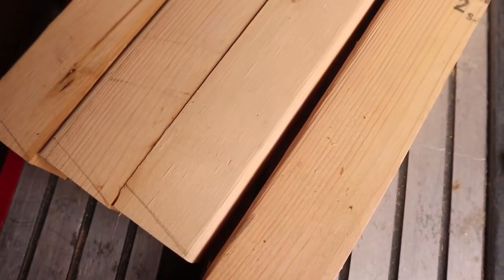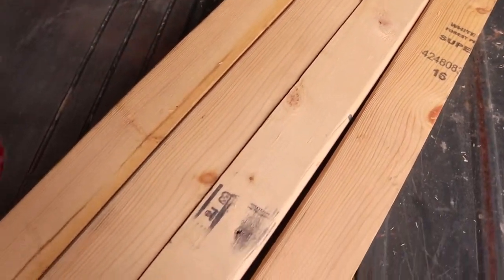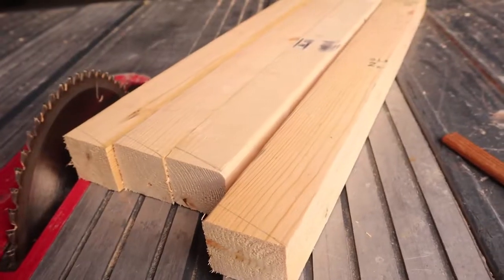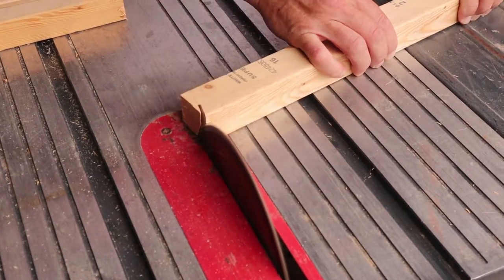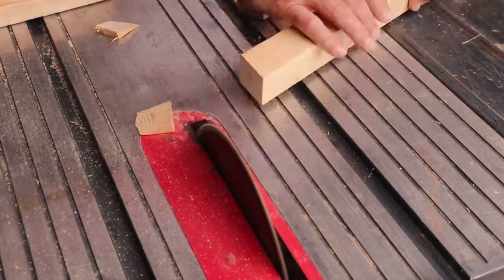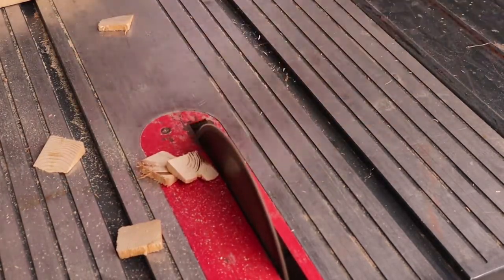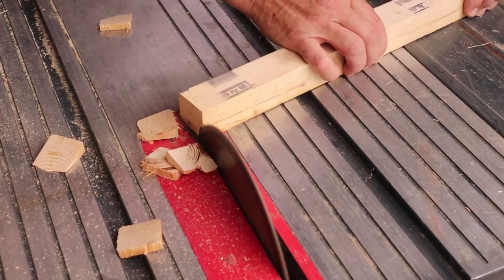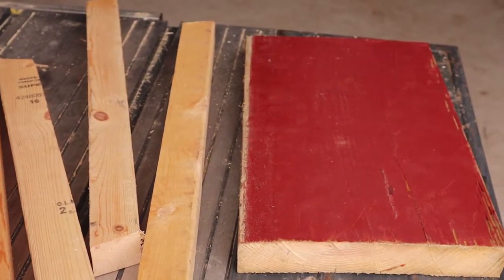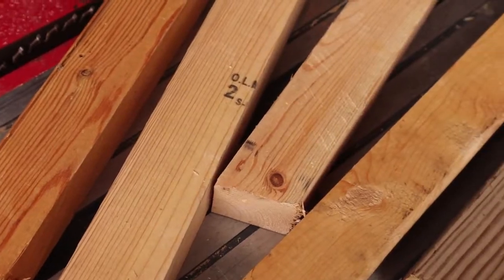Now that we have our angles traced out, it's time to cut everything using the same table saw. One thing I do recommend — which we did mess up — I told you I'd show you all the mistakes. We ended up cutting them, and when we put them on the stool, we realized they didn't match up. So I would suggest making sure all your pieces are put up next to each other and are relatively the same. We had a piece of wood with a little misshaping. Not a big deal, just something to keep in mind. Now that everything is cut down, it's time for the most tedious part: sanding.